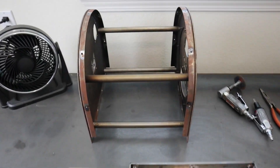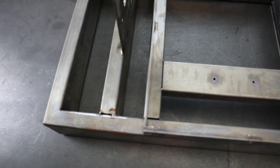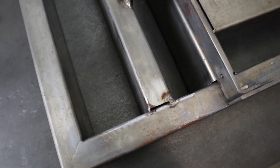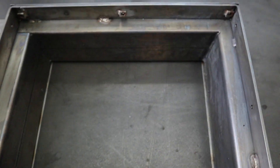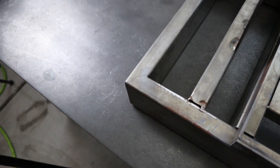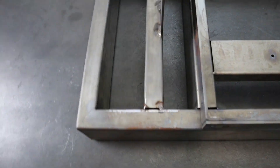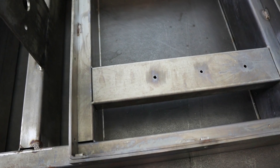I went ahead and took the body off of the frame so I can access some of these joints better. So you can see the main rectangle — the outside perimeter — is all fully welded. It's just these cross members and stuff that I need to put some more welds on.